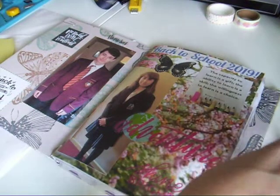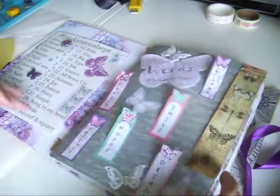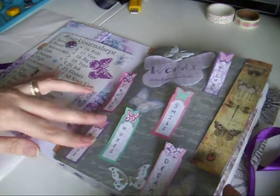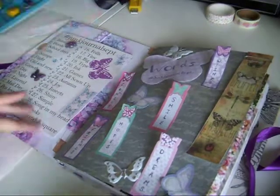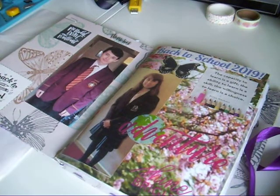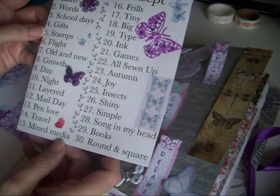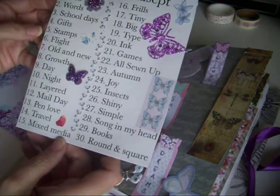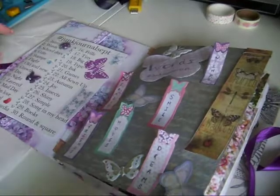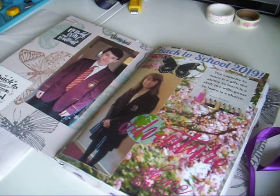So that is my second and third pages done - first was an intro which I did a video on and it's on my channel. I will stick these down properly and take a picture and put it on Instagram. Next prompts are gifts and stamps so I'll have to have a wee think about those. If you enjoyed this video I'd really appreciate it if you give it a thumbs up, and if you consider subscribing that would be even better - I'll see you next time, bye!